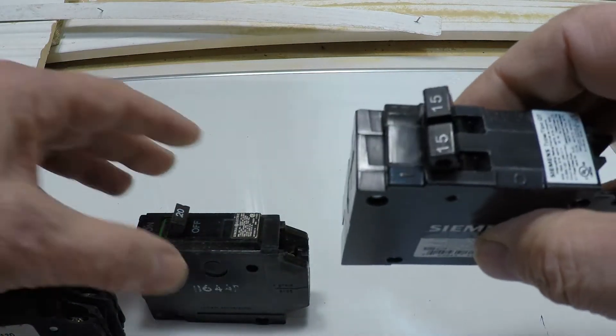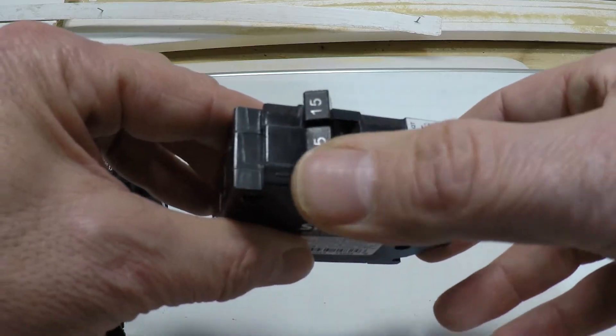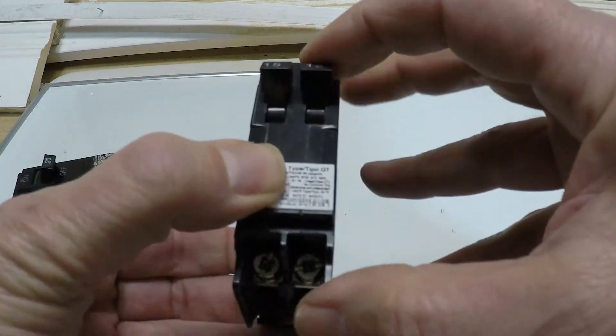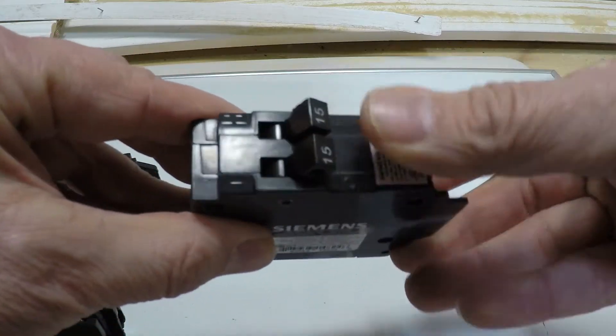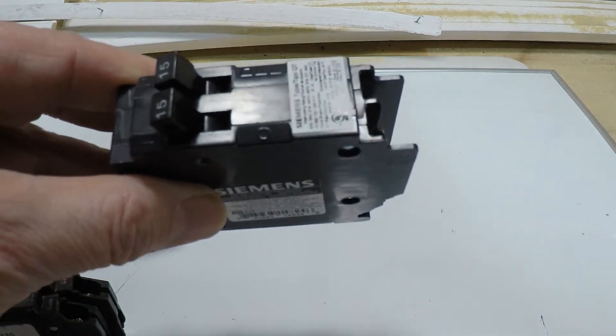Here's another option — this is a tandem, but it's a single pole tandem, meaning you can operate them individually. They're for 120 volts and they're not tied together. A tandem double pole is different — those two would be connected, and you'll be flipping them together. They'll be operating the same circuit.